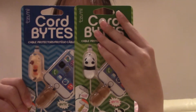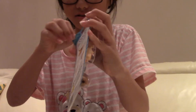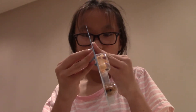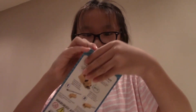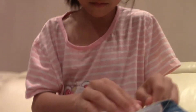Let's open it. We're going to open the cats and dogs pack. Let's use the cat.